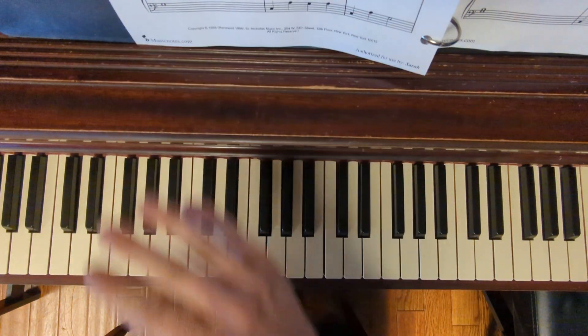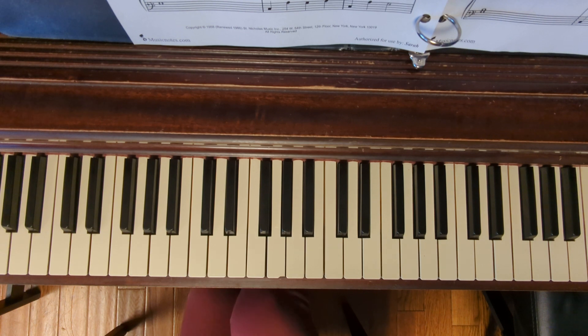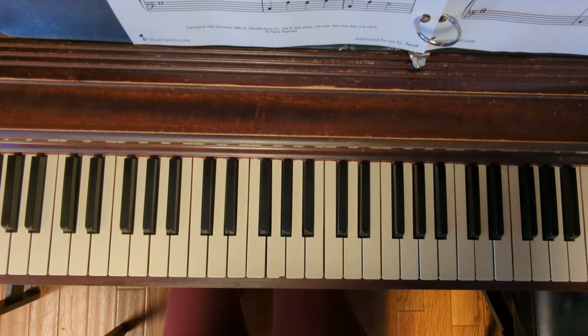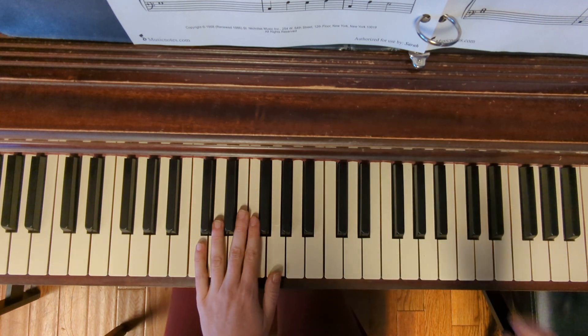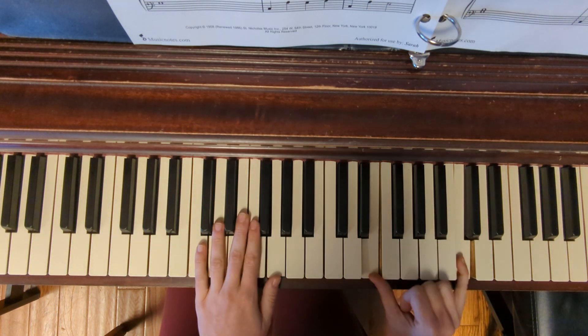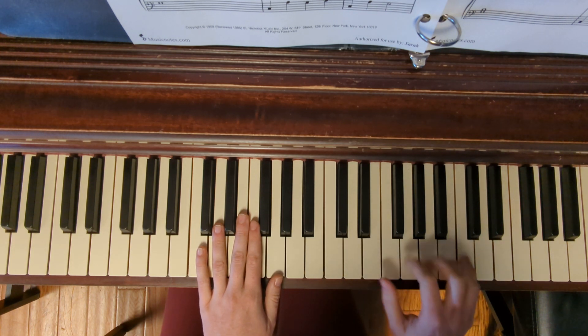I'm going to go ahead and play this through slowly for you, both hands, just to help you get acclimated to the fingerings and the tempo of this piece. If you have any questions, feel free to comment down below, and please let me know any other pieces you'd be interested in learning. We start out in the C5 finger position in the left hand, and we're actually split on the top — thumb on E and fifth finger on C.